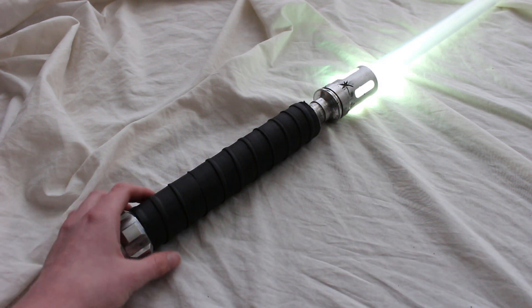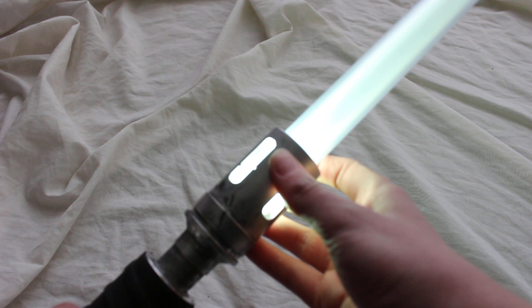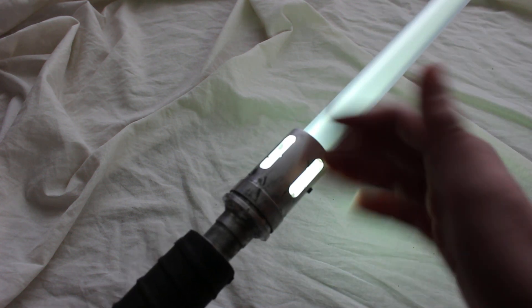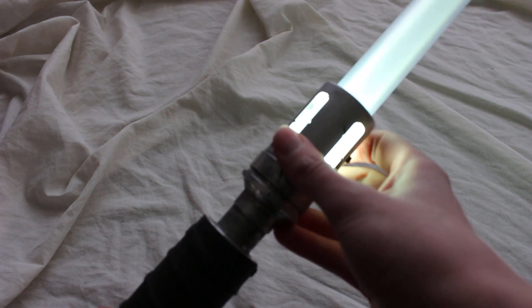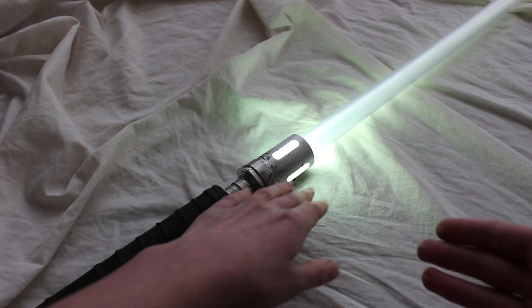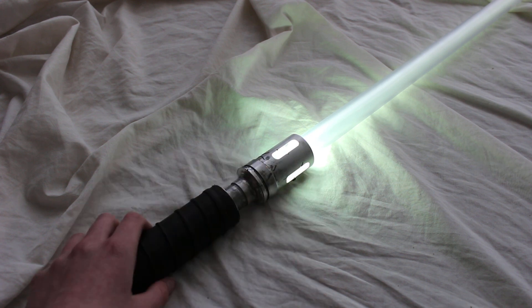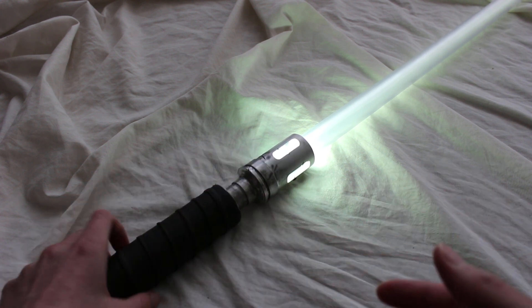First, we've got to talk about the blade color. It's primarily a white blade but there's just a slight green tinge to it — it's a neat effect. You can see it right when the blade is close to this sheet here; you can see a little bit of the green, but it's a pretty unique color I haven't really seen before.